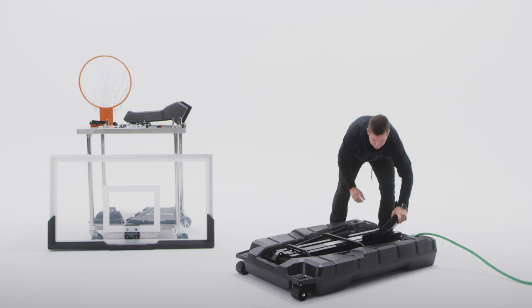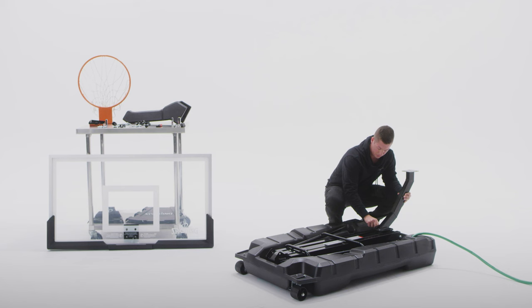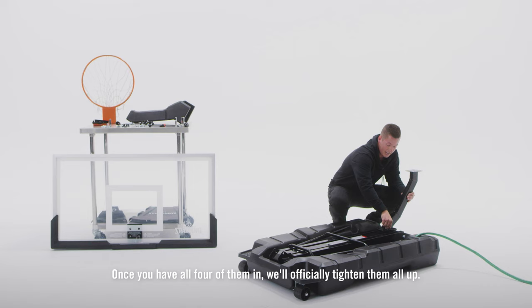It's pretty easy. It's got some slots here where you're just going to attach each of these bolts and you're just going to tighten them in. Once you have all four of them in, we'll officially tighten them all up.